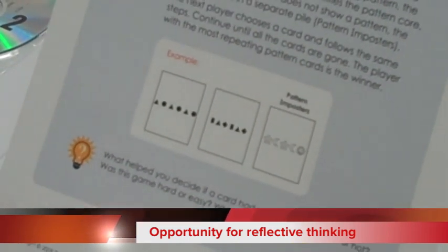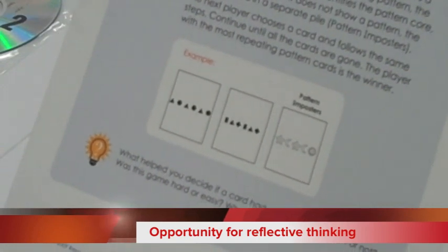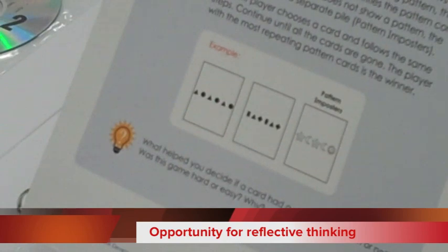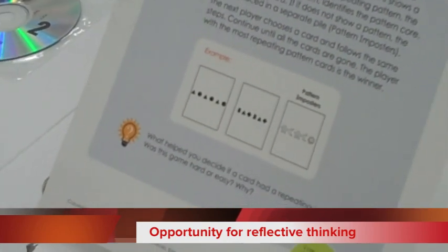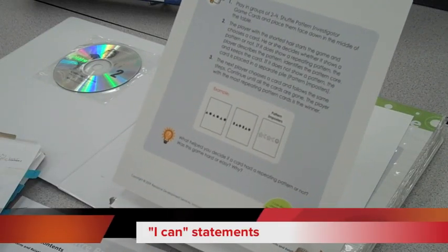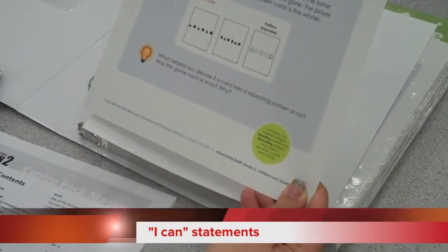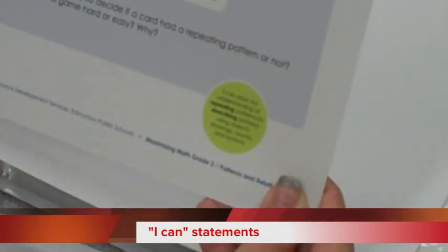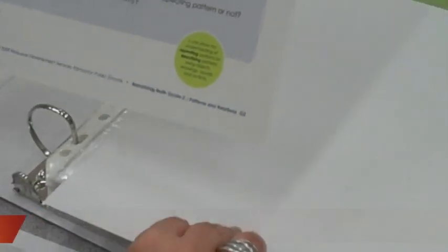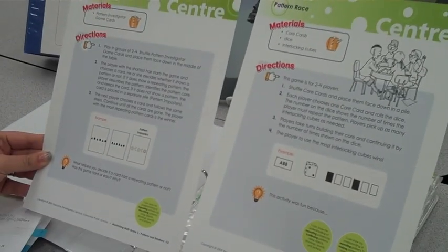There is also an opportunity for reflective thinking — a set of reflective questions that are always provided. It's your choice how you want to use them, whether at centers, individually in journals, or as a class. There are also ICANN statements presented at the bottom in circles, which outline the ICANNs that the center addresses and give a purpose for what students are doing.